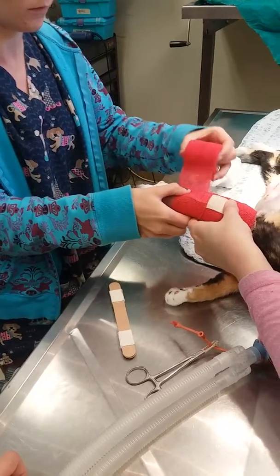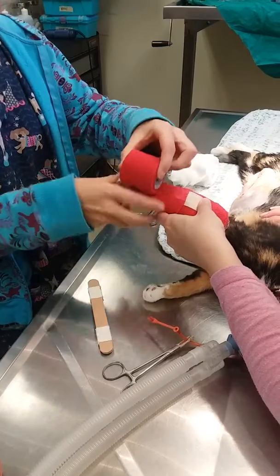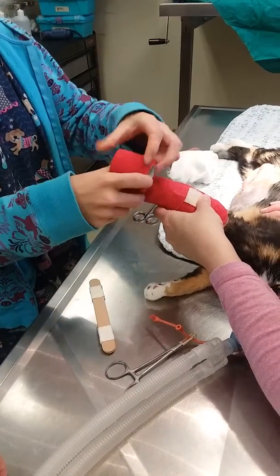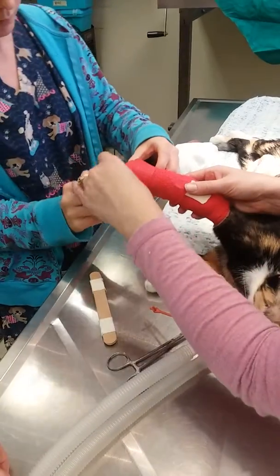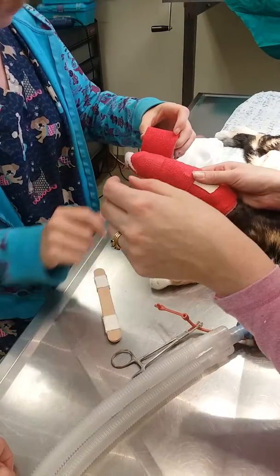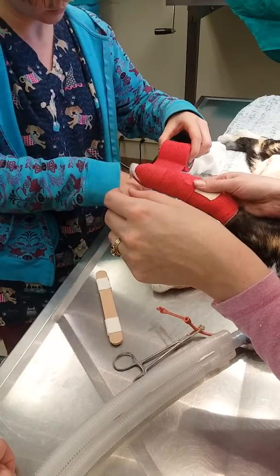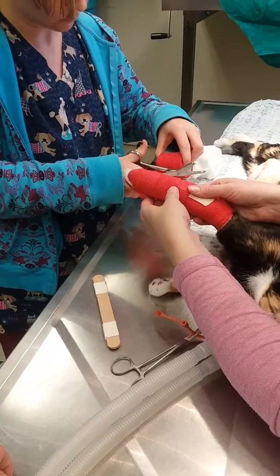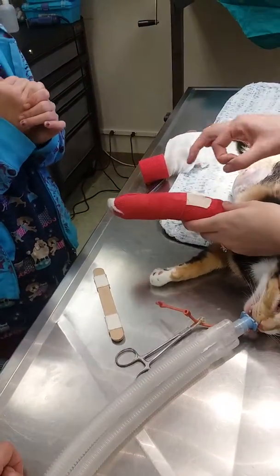All the way down to the toes. It was missing — I wonder how it got up there. And when you flip it, it sounds like a watermelon. Kind of.